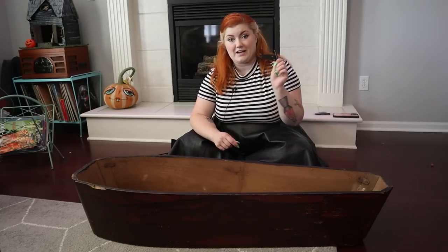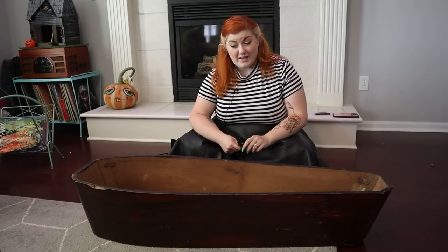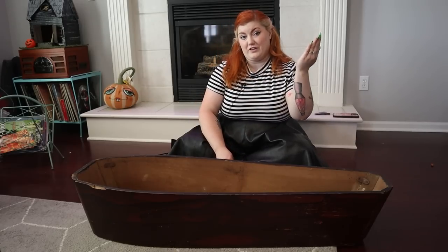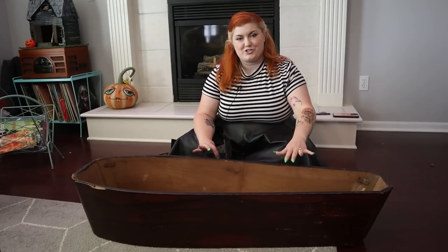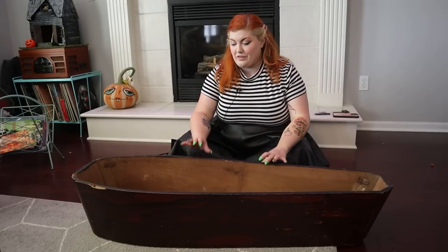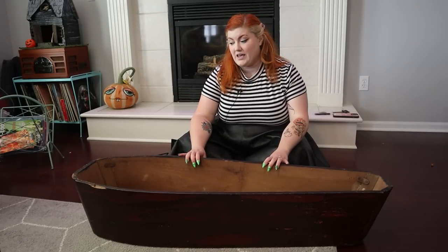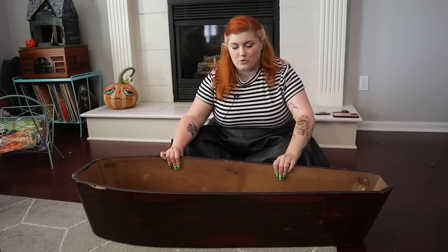I also got a couple different types of hinges to try to possibly attach the top in a way where it will flip open — it just seems like a waste to not use this for storage. We're going to take a look at that as well, but first things first, we're going to attach the legs because I need to be able to flip this upside down for that, and I don't want to do that once the lid is attached.